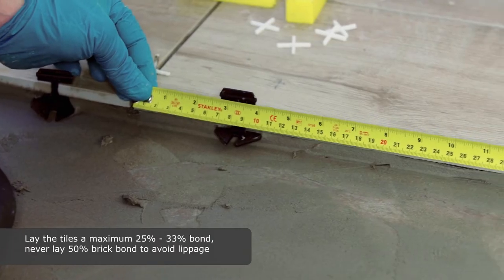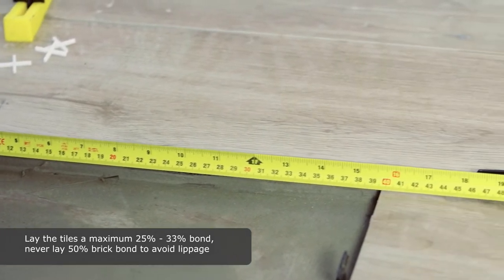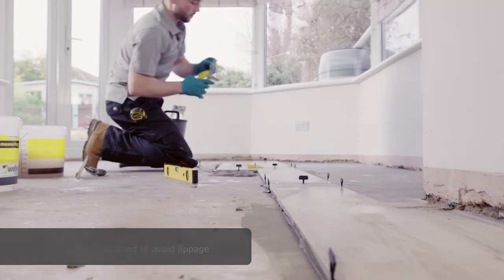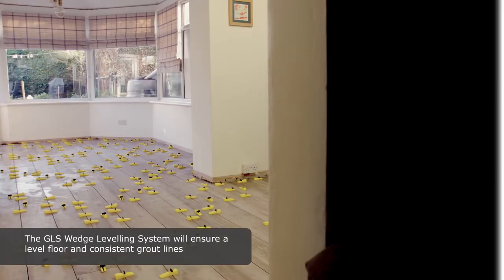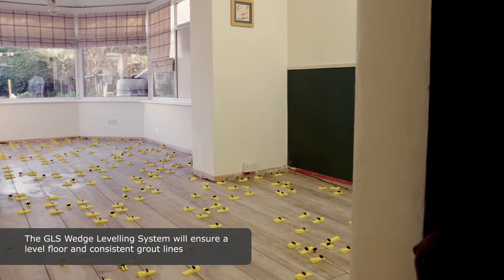Lay the tiles a maximum 25% to 33% bond. Never lay 50% brick bond to avoid lippage. The GLS wedge levelling system will ensure a level floor and consistent grout lines.